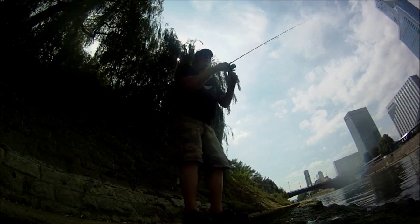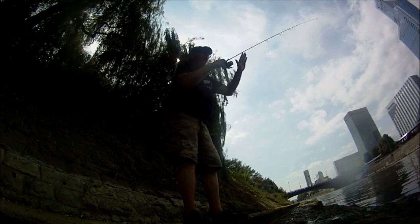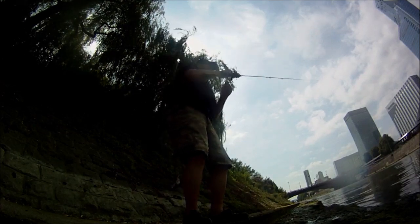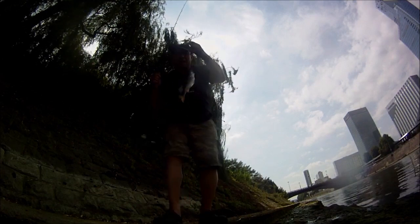For example, it's important to keep the line tense. Faire travailler le leurre — monte, descend, monte, tac! Putain! C'est bon!